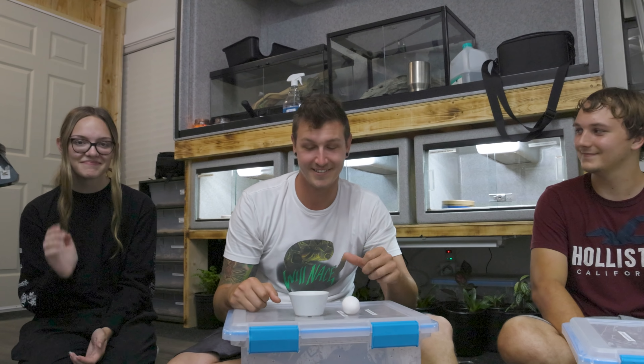This is an egg. This is a rat pinky. This is Alana. That's Brian. Today we are going to force feed the baby anacondas. Fun stuff.